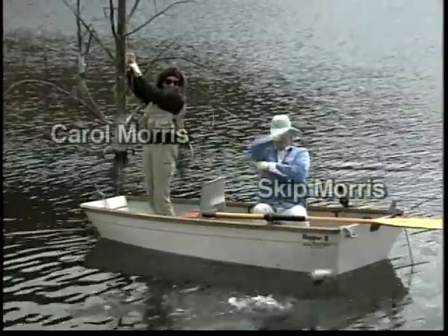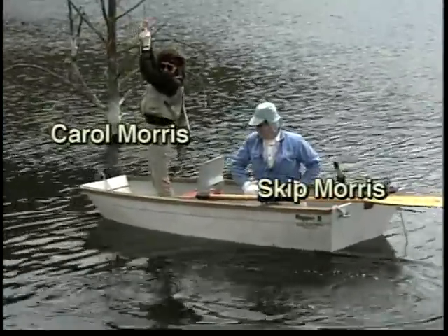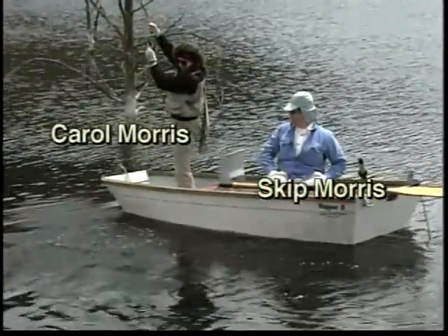Your host is Skip Morris, and he's joined by his wife Carol. She's an excellent angler in her own right, but operates as a straight man in this tape, asking questions and taking instruction in your place.